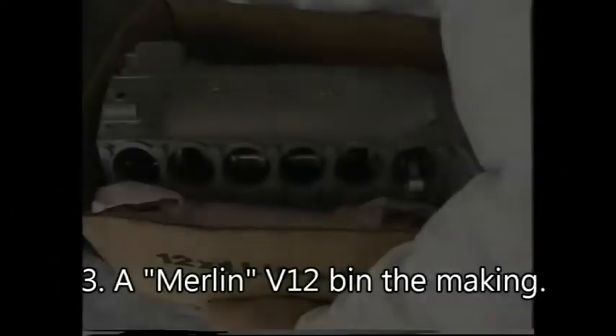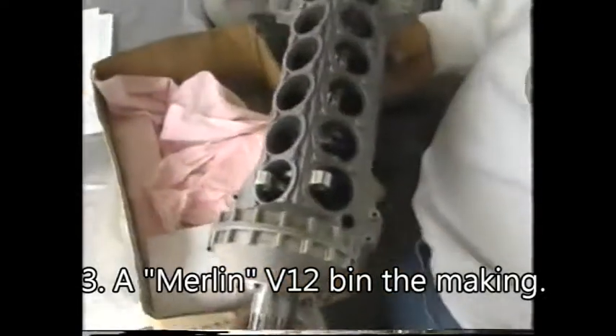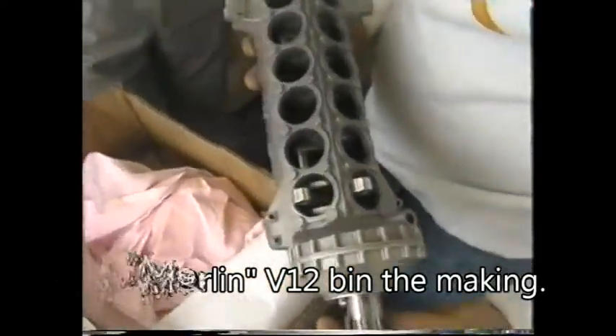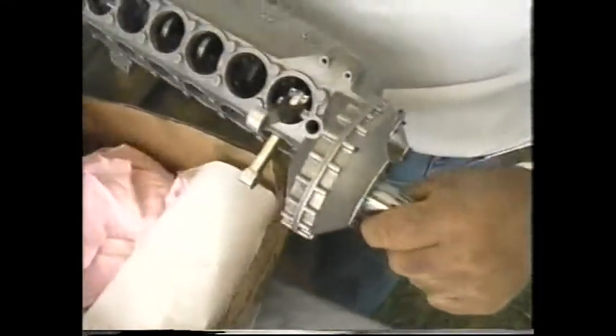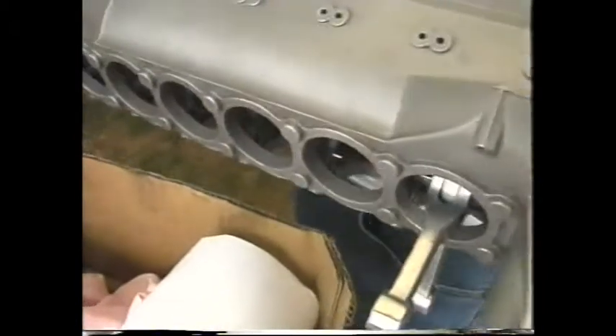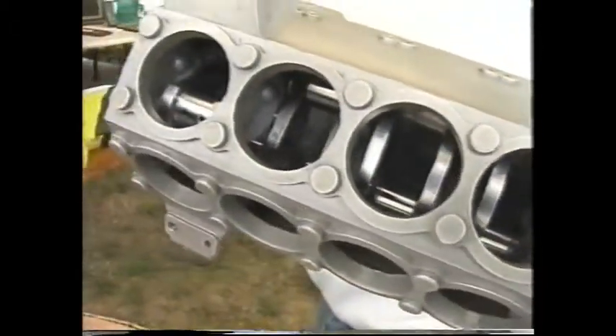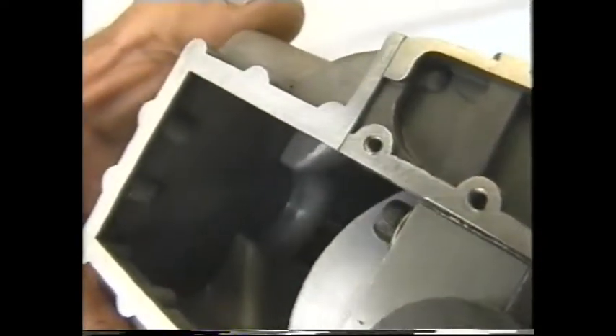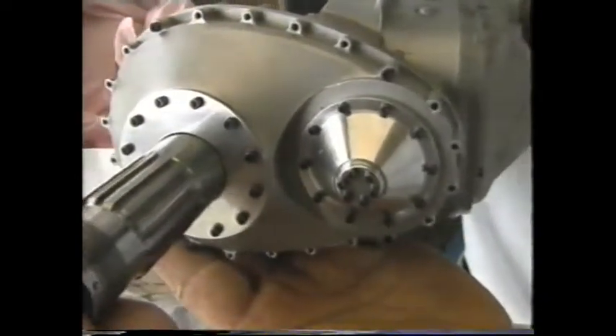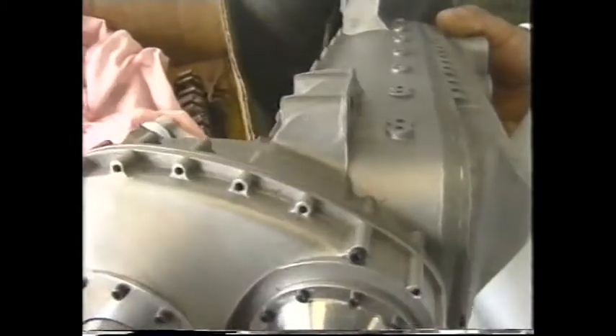What is that? Hand-built scale model of a Rolls-Royce Merlin. Magnificent. Oh gee, that's magnificent. Did you make that? Yes, sir. That is something.